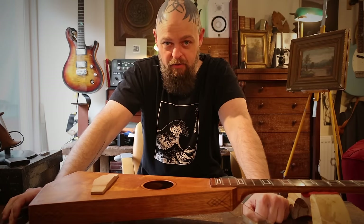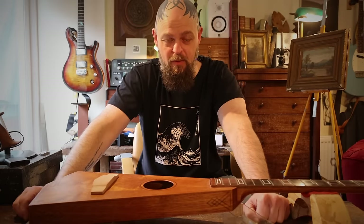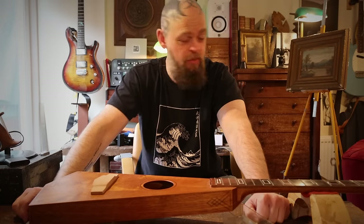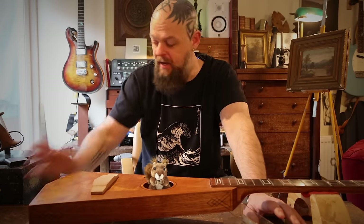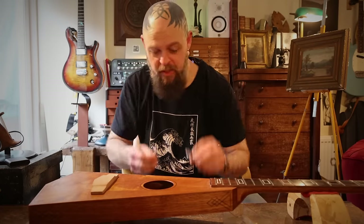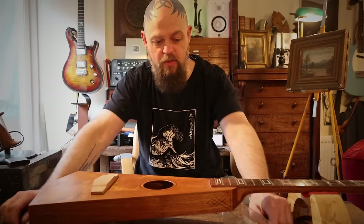I was rummaging around — we're in my partially complete new home studio workshop. I'm not even sure this is a corner of my lounge now, which is, hey, dream come true. And I was rummaging around looking for nuts. I found a few aluminum bits and pieces that I've had and that I had made in the past, and that have come off for various reasons.